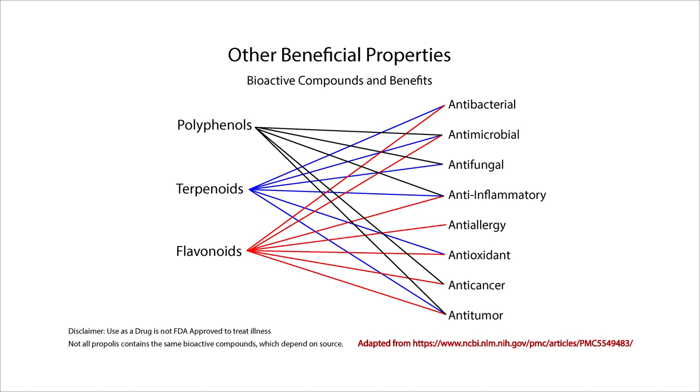This graphic shows some of the bioactive compounds of propolis and their beneficial properties. I adapted this from a scientific article that further breaks down individual polyphenols and terpenoids found in propolis, summarized into three groups for ease of digestion: polyphenols not including flavonoids, terpenoids, and flavonoids. Polyphenols, or phenolic compounds, are a class of beneficial organic micronutrients that we get through plants. Flavonoids are a subgroup of polyphenols found in fruit, vegetables, grains, and tea and wine. Terpenoids are a large and diverse class of naturally occurring organic chemicals derived from terpenes, which provide the aroma, flavor, and color of plants, and are well known for their beneficial effects on health.